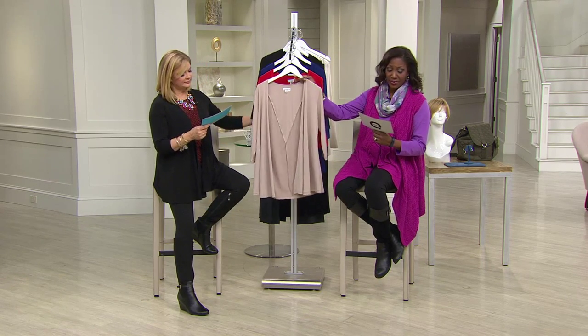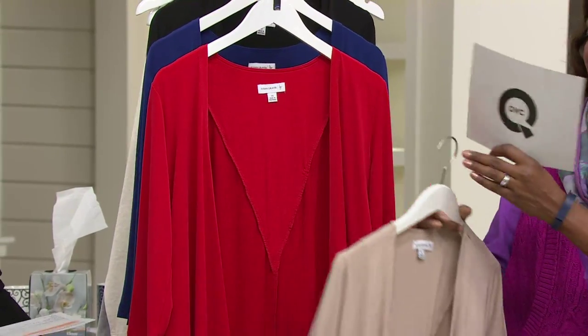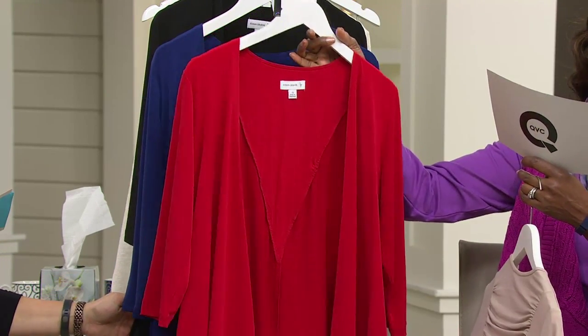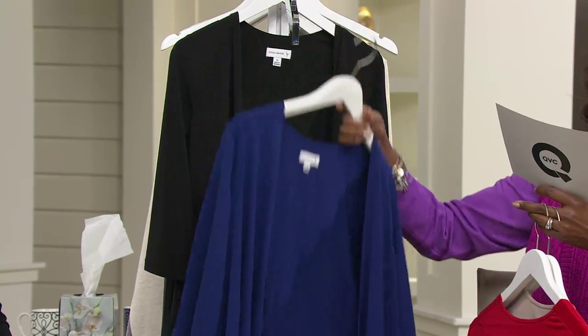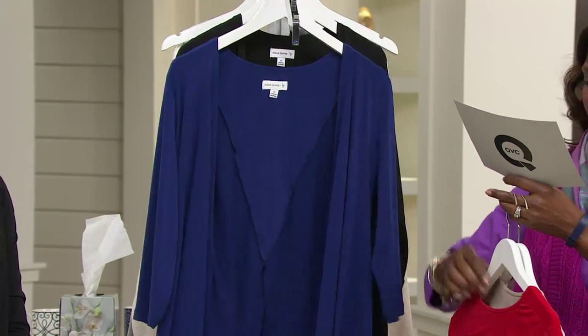Color-wise we have latte, available in extra extra small through 3X. This is probably gonna fall at some point — just a heads up. And then a dark royal blue in all sizes, and black as well.